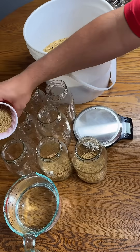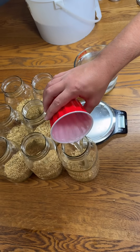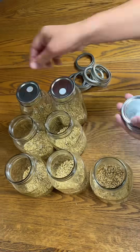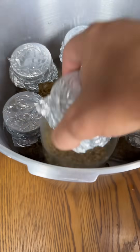I weigh up 200 grams of wheat grain per jar, then I add 90 to 100 milliliters of water to each of the jars. 90 milliliters works fine for me, but if you want your grain more hydrated, go with 100 milliliters. Then I just add some modified lids, which are just regular lids with a hole in it covered with a filter.